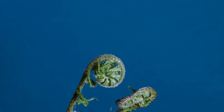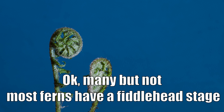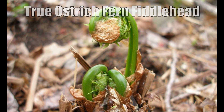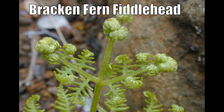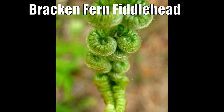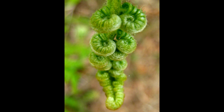Nearly all ferns have a growth stage where they look like a fiddlehead, and for purposes of this video we're going to treat the ostrich fern fiddlehead as the true edible fiddlehead in North America. You can read on the internet about other more common varieties that some people also eat — some people eat the bracken fern, for instance, and they say that if you prepare it properly it removes the carcinogens it contains, but I don't know if that works, so I'm not going to cover that.